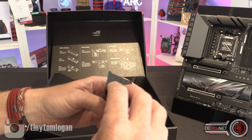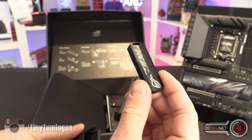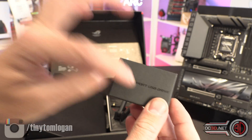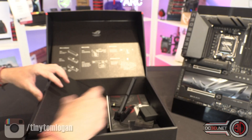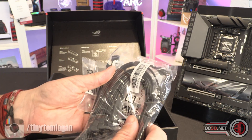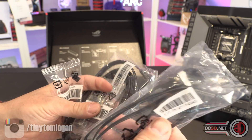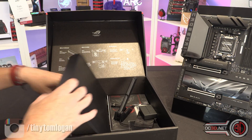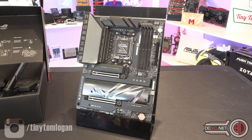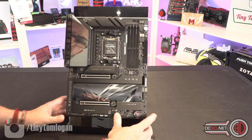It's nice to finally see more USB sticks with the drivers and stuff. Just a reminder though that drivers can and should be updated regularly, but since it's USB you can delete the old ones and put new ones on there. Other things in the box include a few SATA cables, an extension lead for addressable RGB, and some rubber covers. That's everything inside the box as we move on to the motherboard itself.